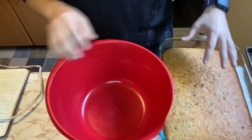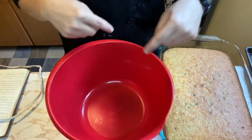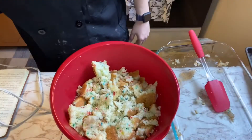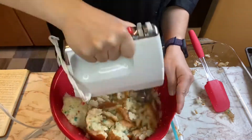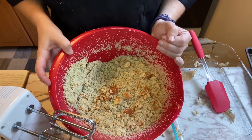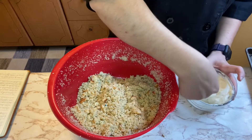Now we're gonna take our cake, put it in a bowl, crumble it up, and add some frosting. We want to crumble it into a fine crumble. I'm gonna use a tool to help with that. I think that's pretty fine — now we're gonna add in two scoops of our frosting.